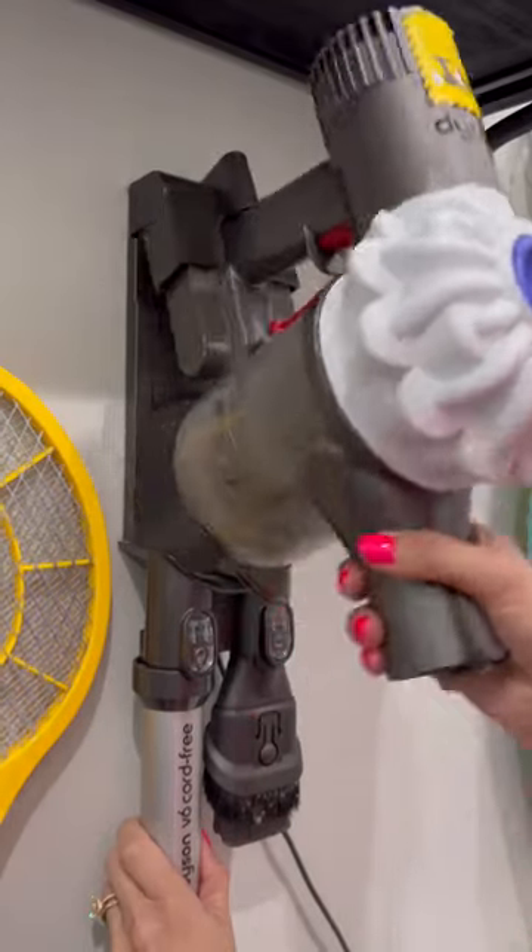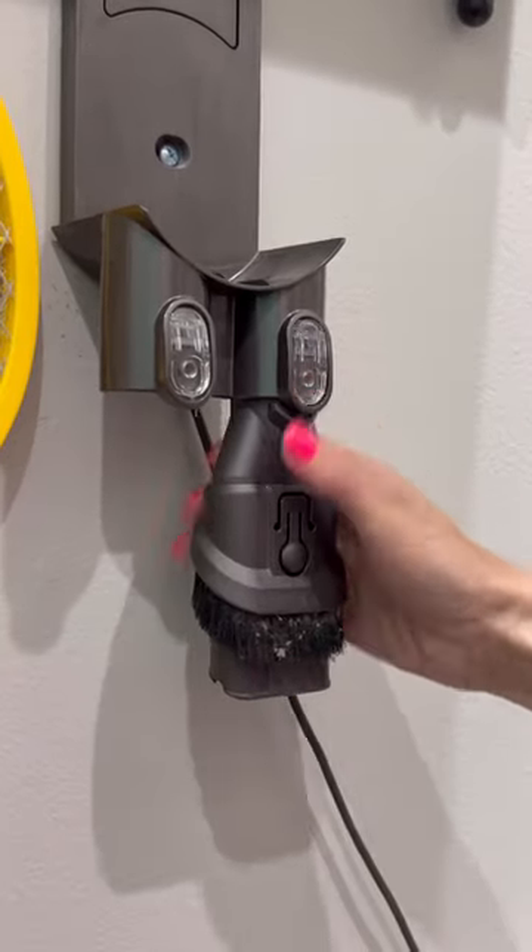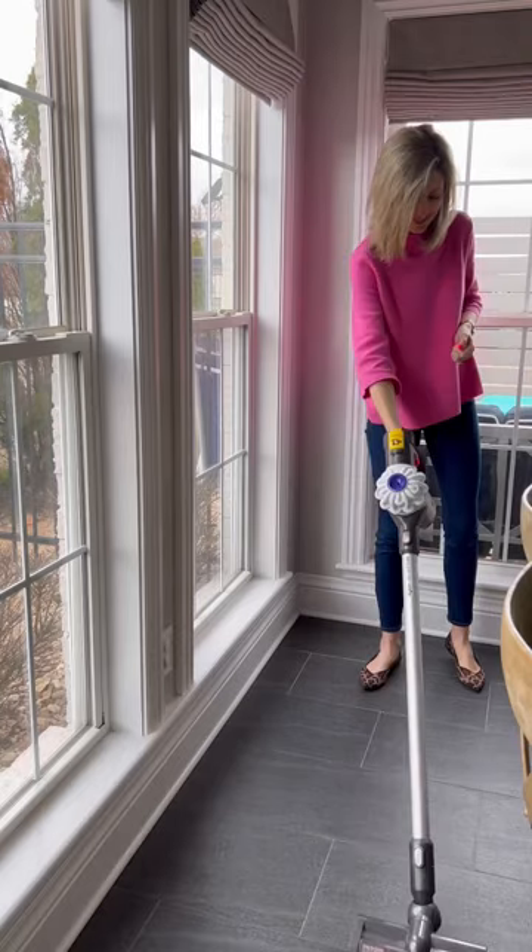Oops, let me grab that. Okay, back to this. Here's a little background on it. This is Dyson's entry-level cordless stick vacuum and it comes with all the attachments you would need.